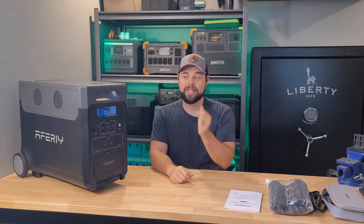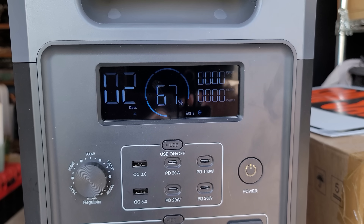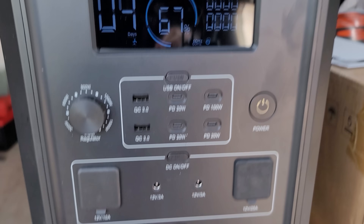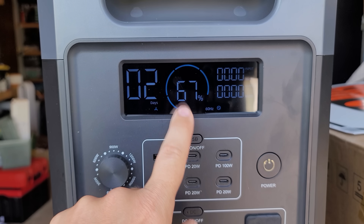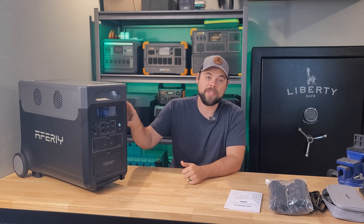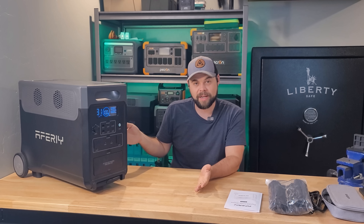But there was one major issue I had with this unit, and I was surprised it was this bad. The idle power consumption in my testing was about 56 watt-hours per hour, though some people got as low as 36 watt-hours per hour, so there's some variability. Either way, that is definitely on the high side for idle power consumption — meaning just how much energy it uses when turned on with the inverter running but nothing connected.